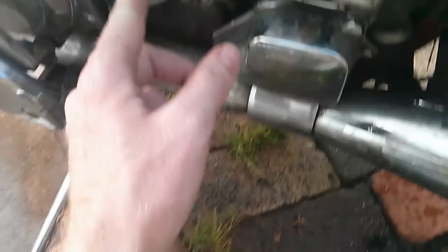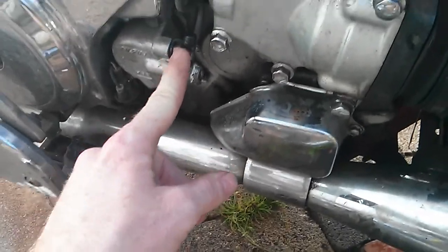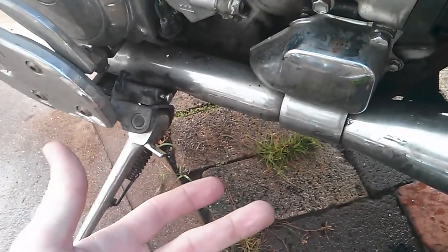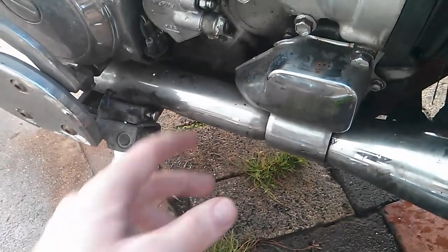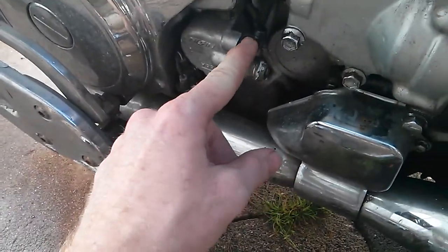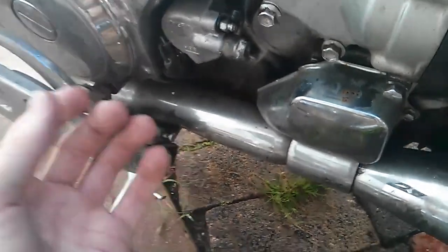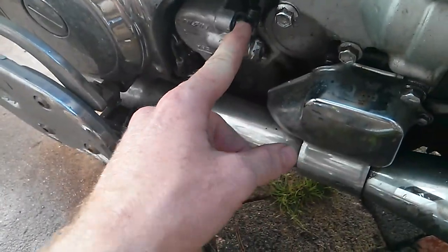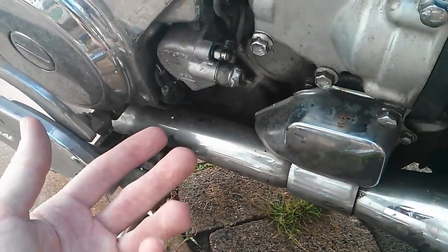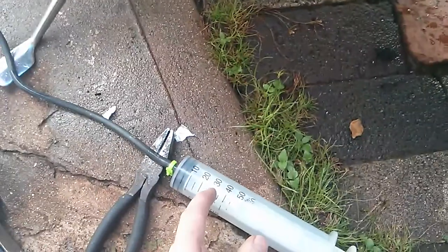What you want to do is take off the bleed screw on the slave side, which is the lower end — not the one you move with your hand or foot. You want to take the bleed screw off and put grease around the threads. The reason you do that is so that the brake fluid won't ooze out from around the threads. I didn't actually have grease with me, so I just put pressure on the threads while I was putting fluid in.